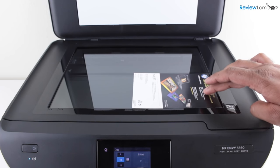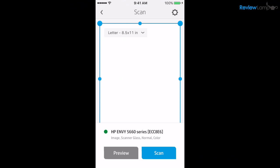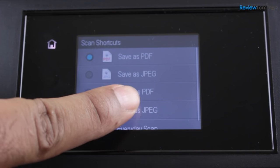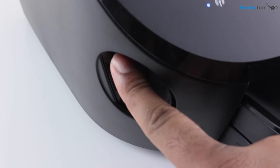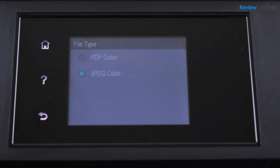The scan mode is equally impressive. You can scan to a computer, an SD card or even email the document. Using the AIO Remote app, you can even scan and save a document directly to your phone. In scan to computer mode, you can choose to scan as a PDF or JPEG, which makes it very easy to email and share documents. You can also scan to an SD card using the SD card slot on the left-hand side. Big thumbs up to HP for including all these extremely useful features.